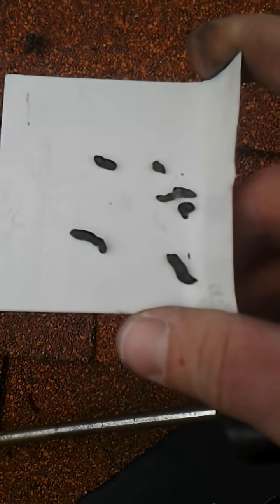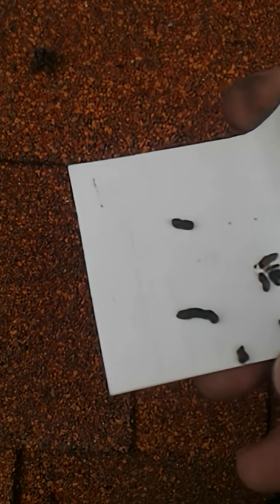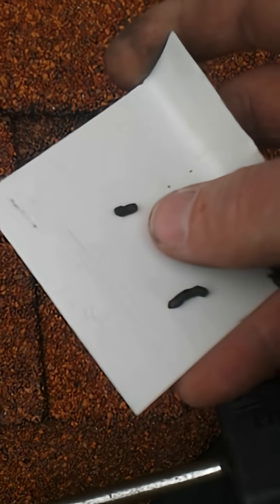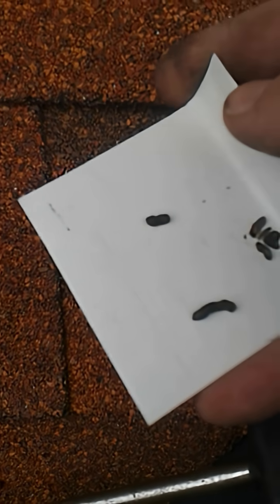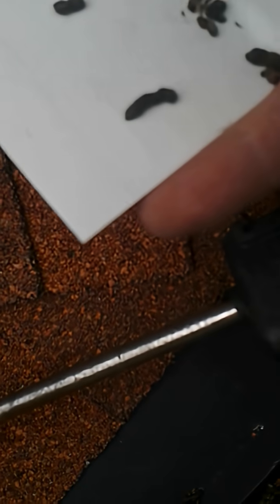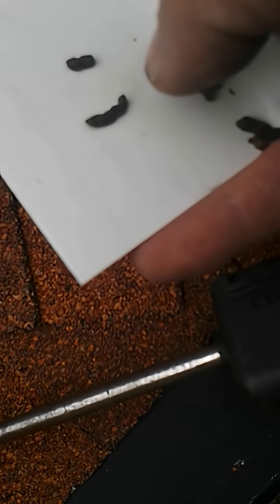Here we have some bonafide bat droppings, and as you can see by my thumb, they are approximately — big for such a little critter. Size-wise, they're kind of close to the same size a squirrel would produce, or another way of describing them: about the size of cooked rice.